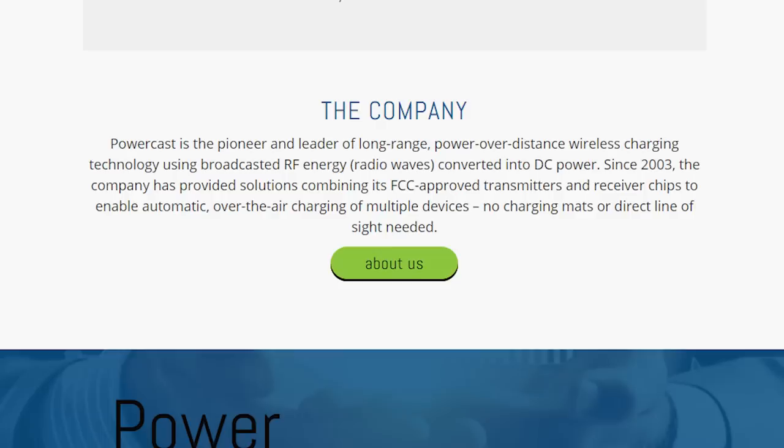The company PowerCast describes themselves as the pioneer and leader of long-range power over distance wireless charging technology using broadcast RF energy — which is radio waves — converted into DC power, since 2003. The company has provided solutions combining its FCC-approved transmitters and receiver chips to enable automatic over-the-air charging of multiple devices, no charging mats or direct line of sight needed.